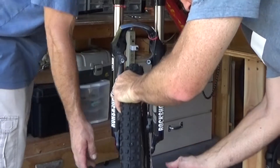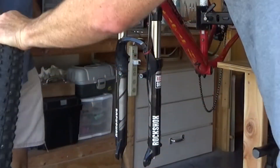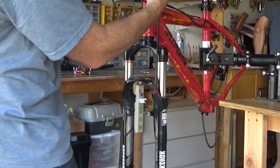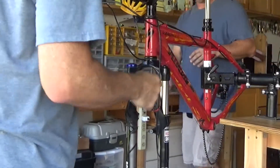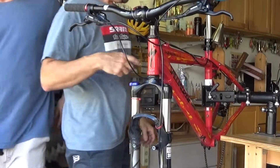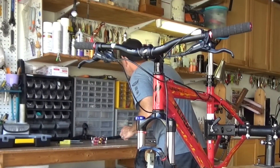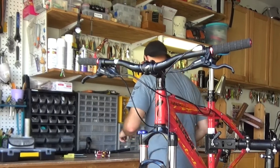The first item of business is to remove the front wheel from my old bike. We might be able to get away with leaving the whole brakes and everything on. That's going to be our best bet, I think.